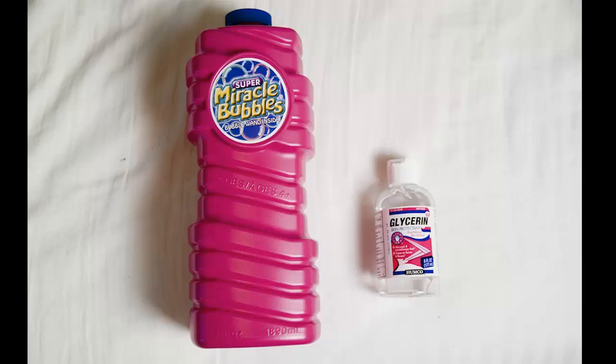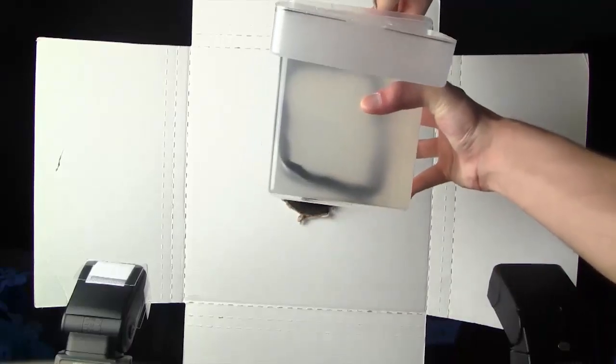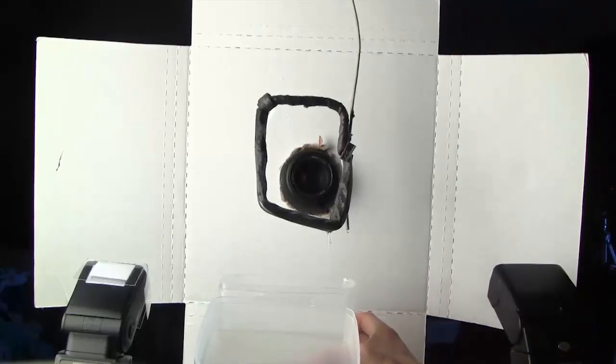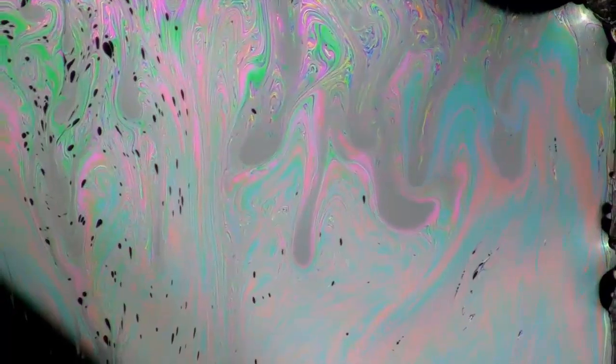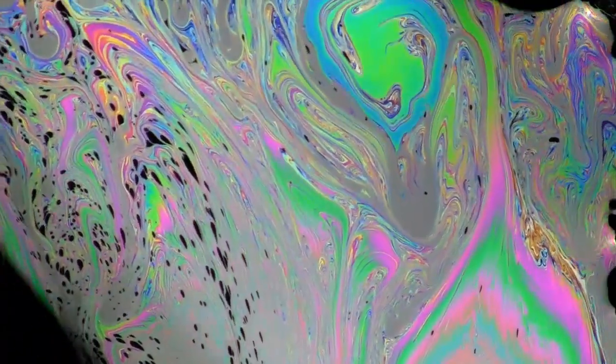The bubble solution is pretty easy. You just go to the store, buy a big bottle of regular bubble mix, then get some pure glycerin from a pharmacy or online store. Glycerin makes the liquid thicker so the bubbles last longer. You want 80% regular bubble mix and 20% glycerin in a big container. Lift it up into the aluminum frame and place the container below to catch the drips. You'll start to see colors forming near the top of the frame and falling down — eventually the colors get so good looking that it pops and you have to start over again.